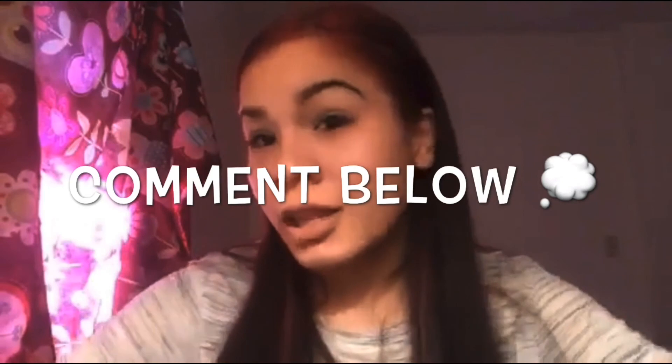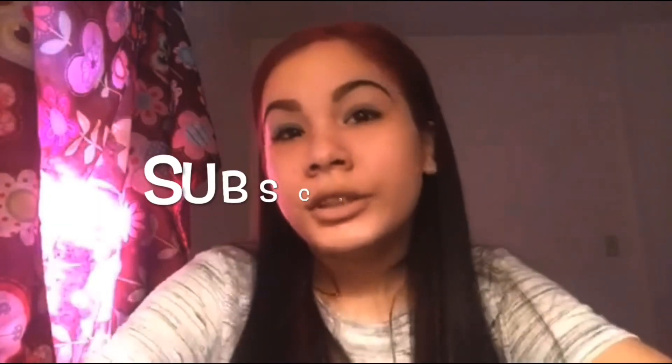Now I'm going to take some hairspray and put it on my other eyebrow, 'cause I already did it on the other one. Just put a little bit and brush it. And I'm done! I hope you guys enjoyed this video — let me know how I did, if you like my eyebrows and my makeup.